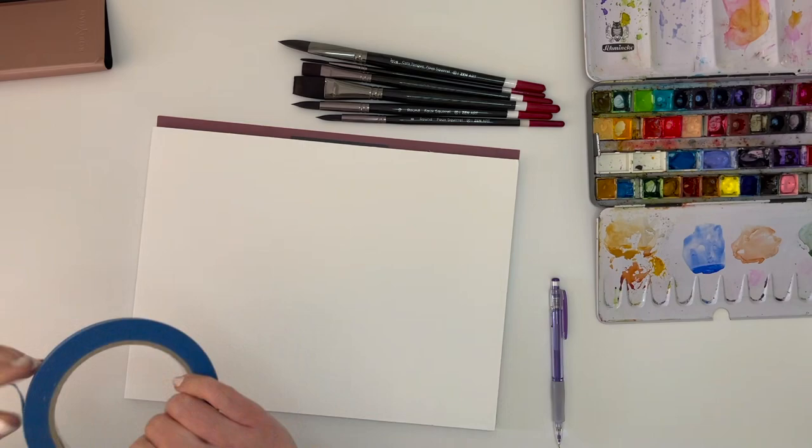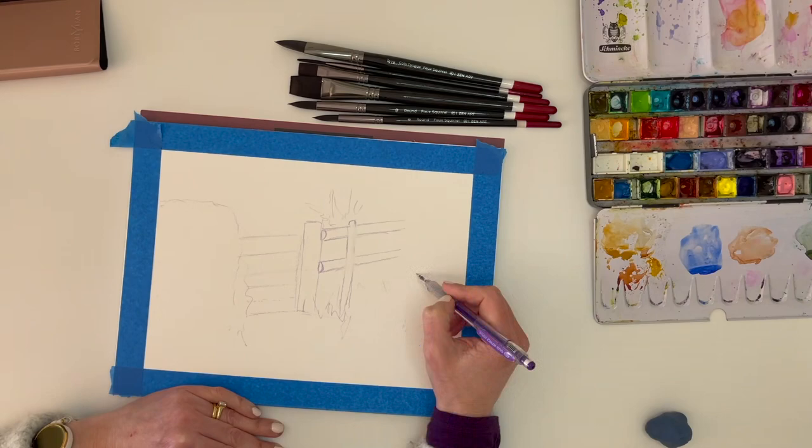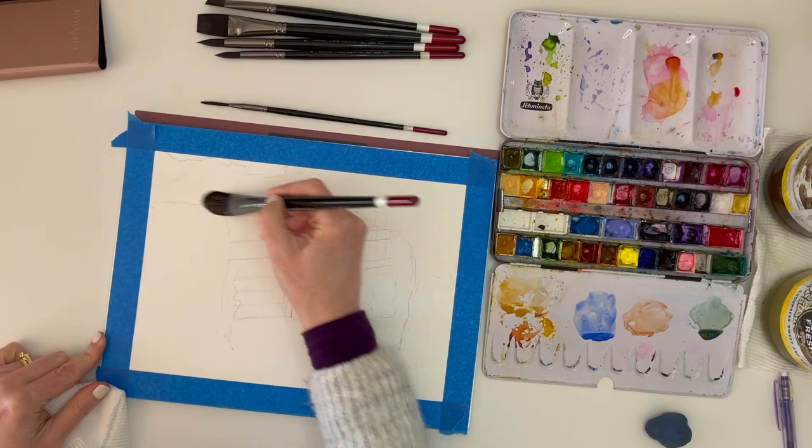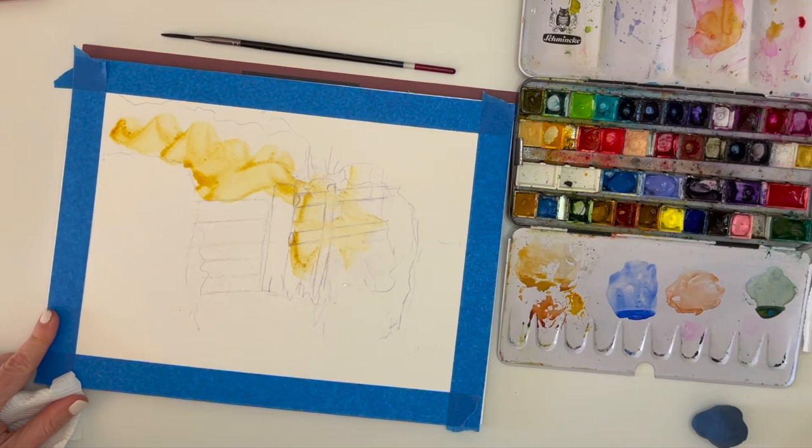So now let's do a painting with these Black Tulip brushes. I've got all the brushes from the set ready to use, and I'm using a block of cold press watercolour paper with the border taped off — not because I need to hold the paper down, but because I'm in the mood for a nice clean edge on my painting when I'm done.